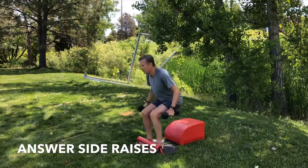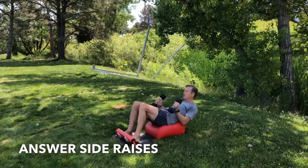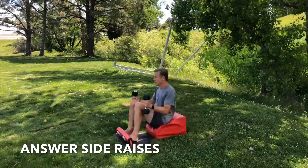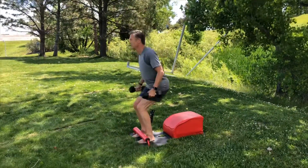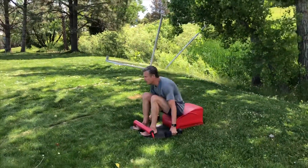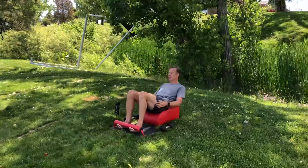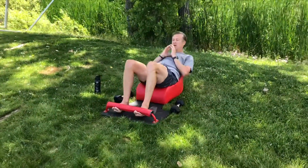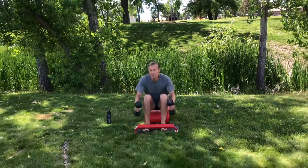Moving into round two of answer side raises. Inhale down, create length through the spine on the sit-up. Exhale, drive through your heels, standing up for greatness. Engaging the quads, the glutes, the core, the cardio for 20 seconds. Focusing on the breath, focusing on the movement. Feel the heart going, feel the blood flowing. Take a seat on our answer, moving into our sit-ups. Inhale back, exhale forward, engaging the core the entire time. Enjoying these 10 seconds of rest. Grab your weights, inhale back, exhale, stand up for greatness.